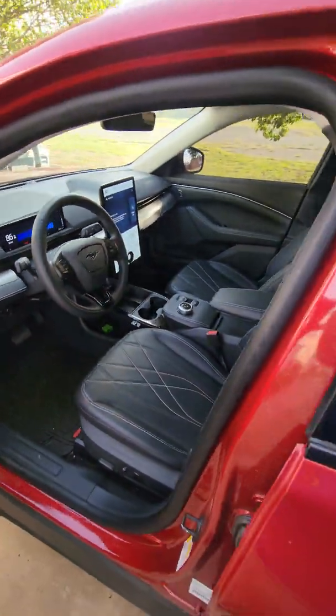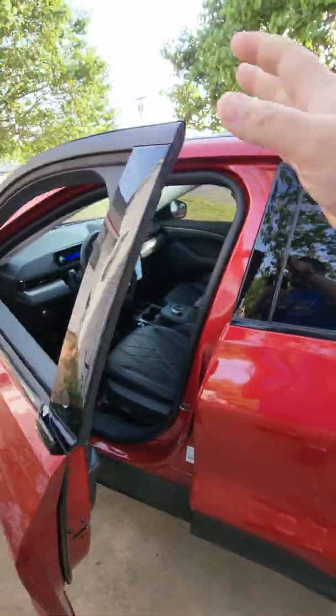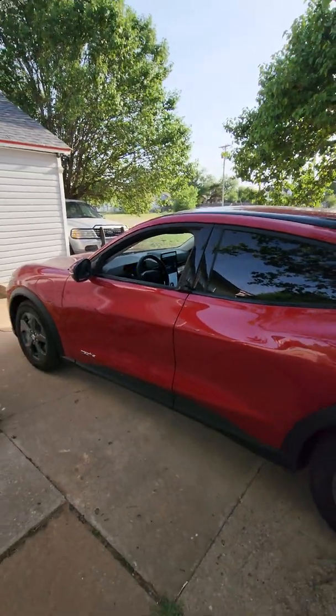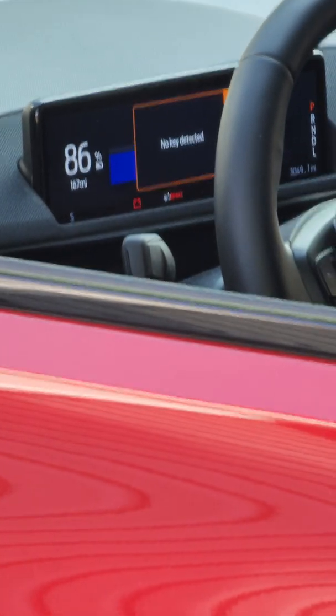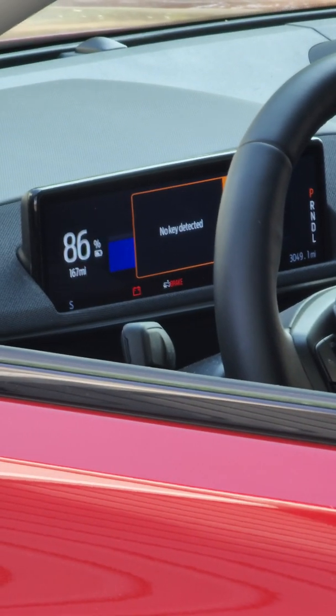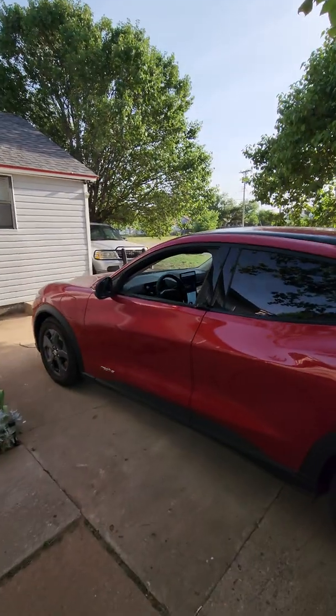I'm going to take the key with me — it is in my pocket. Shut the door. No car key in the car. You can even see on the screen in there: no key detected, and the car did not honk. Hallelujah.